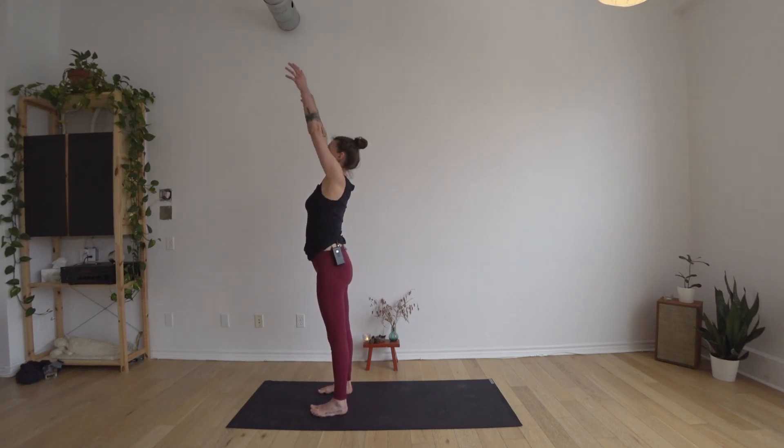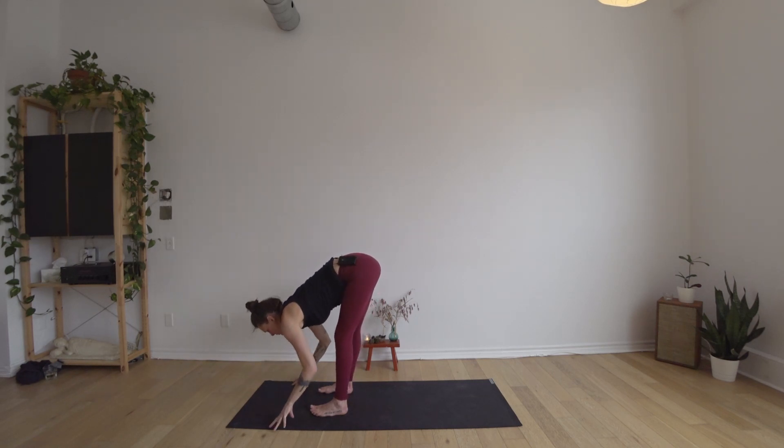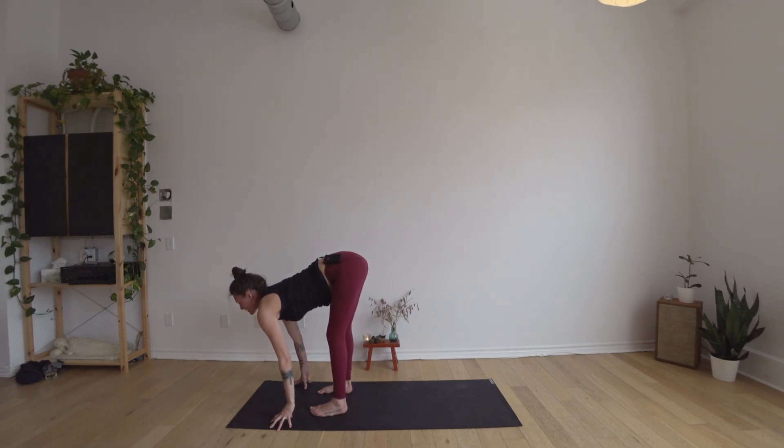Next inhale taking your arms up alongside your ears, exhale to fold forward bringing the hands towards the floor, inhaling halfway up reaching the ribs forward, then exhale to soften.